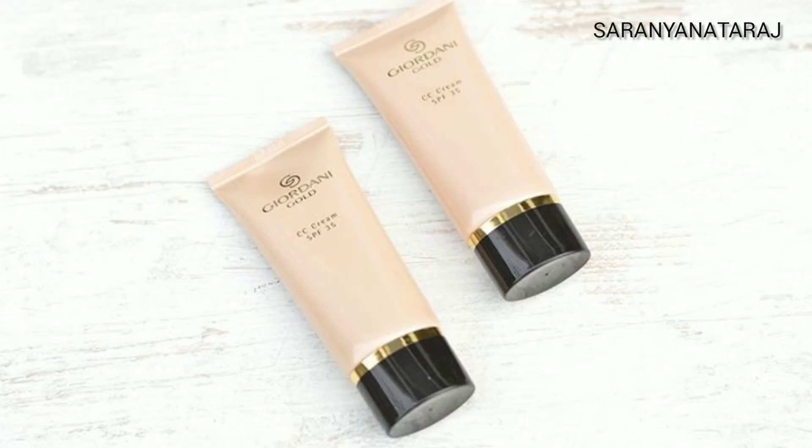First, let's talk about CC Cream. CC Cream stands for color-correct. There are problems with our skin like black spots, marks, and pigmentation. CC Cream is designed to color-correct these issues.